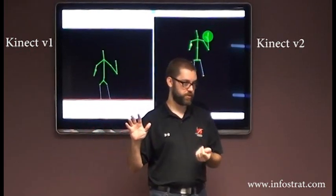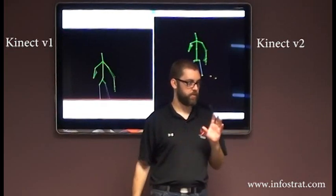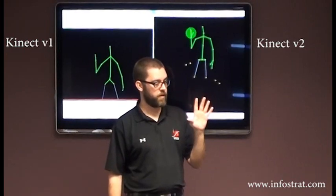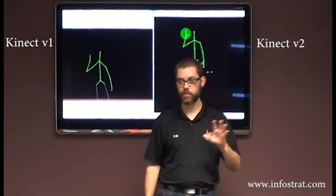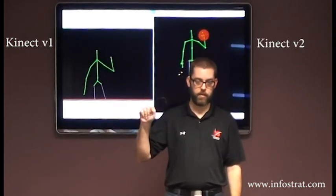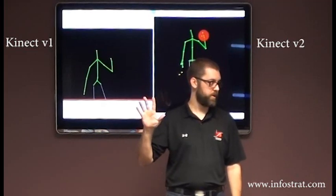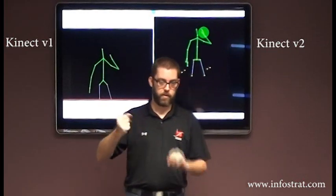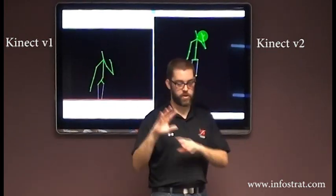The V1 does do hand tracking but it's not integrated into the body system. The V1 can tell grip and open hand, and also whether you're pushing or not — it's part of the Kinect Interactions feature. The V2 has open hand and grip. You can see it goes from green to red, it's pretty immediate, and works in a variety of orientations. They use a really complicated machine learning technique that trained all of this.